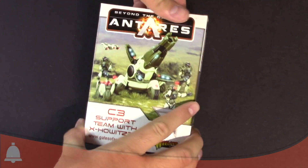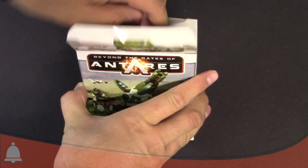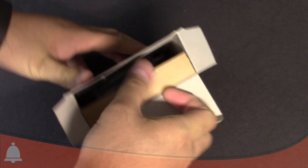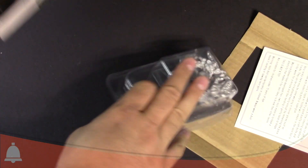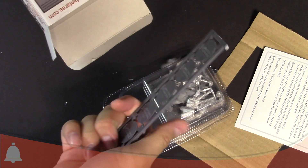Okay, plastic wrap is off. Let's see what you actually get inside this box. It does look like it's another one of those cardboard things, again from Warlord. And boom, we've got that. We've got some extra bases.